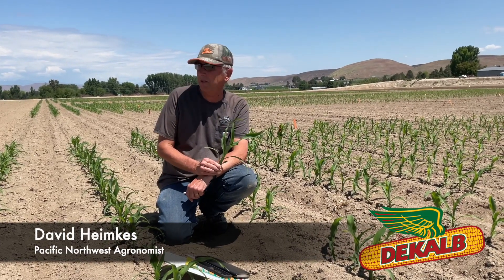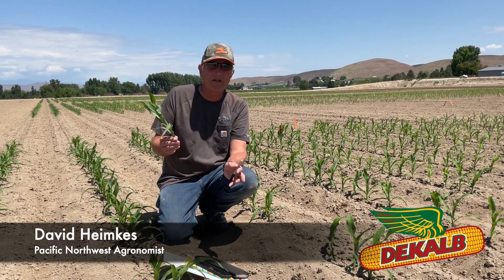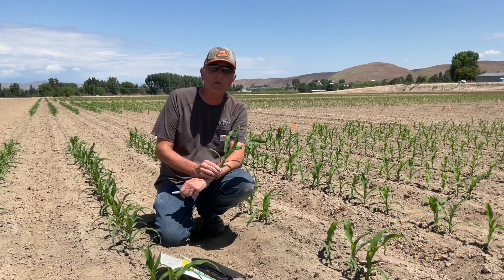Hi, Dave Heimkes here, Technical Agronomist for the PNW. I'm here at the Payette Bear Experience Plot.